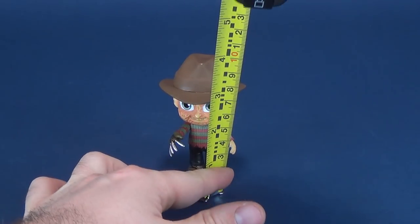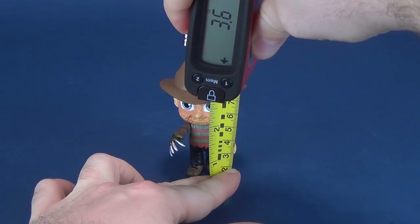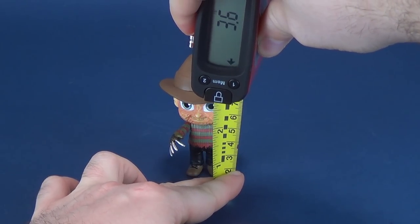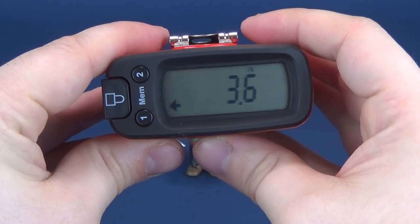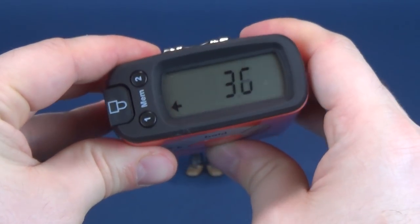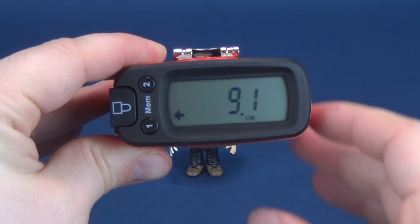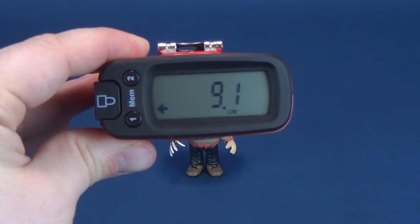So the first thing we'll do is take the Ultramezzatron 5000s — that's what we call it here — and put it right to the very top of Freddy's fedora. The fedora is not removable, by the way. At 3.6 inches, this is a very tiny Freddy Krueger, which works out to just shy of 10 centimeters — more exactly, 9.1 centimeters high.